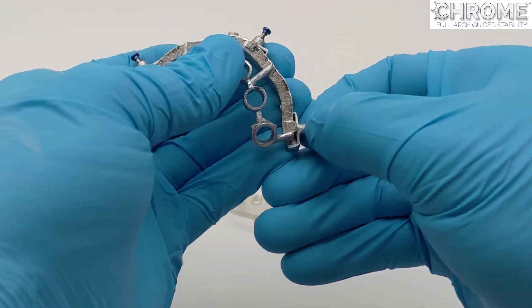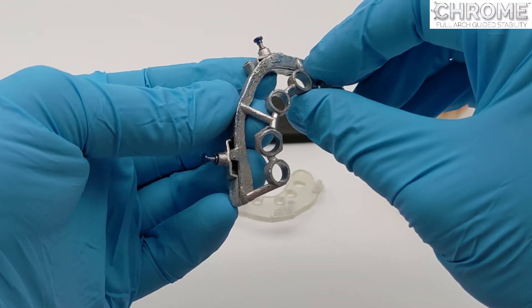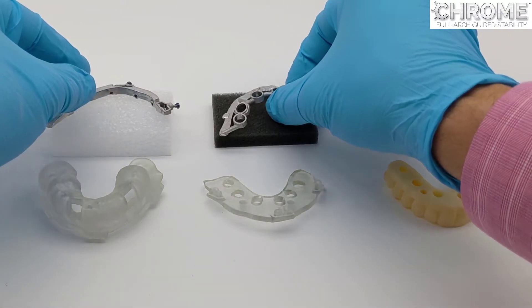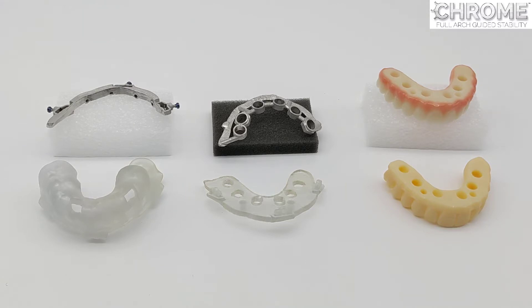The osteotomy guide is also connected to the fixation base via the chrome locks, and they are designed for both fully guided and partially guided systems.